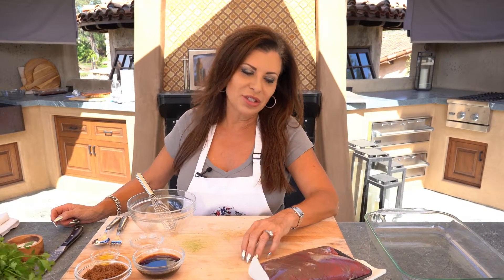Hi everybody, Halle here from Holiday Any Day. Today we're outside in the outdoor kitchen because it's such a beautiful day here in San Diego, and we're gonna make flank steak — it's a flank steak I've made forever and ever.